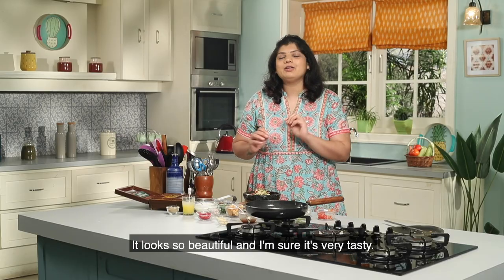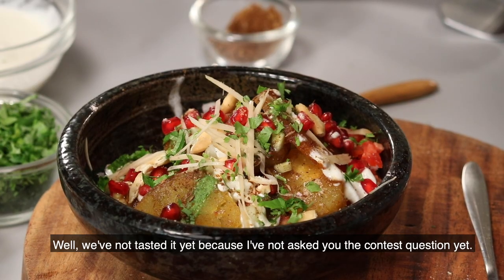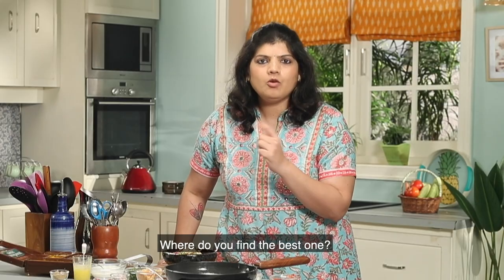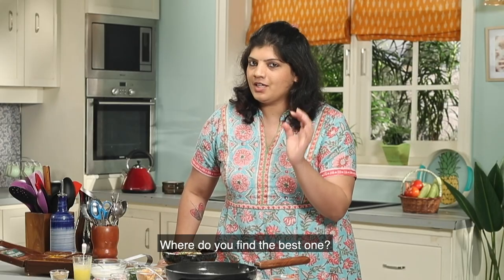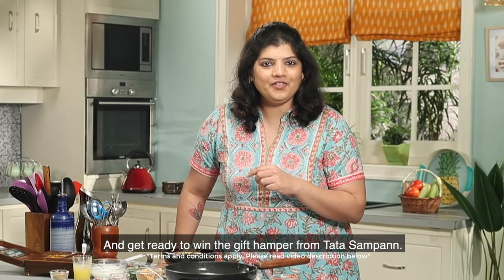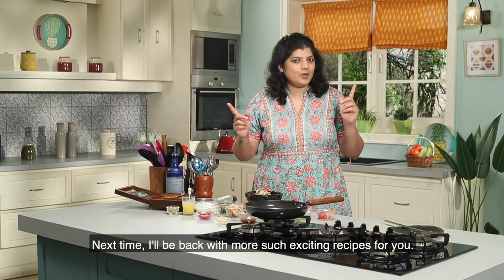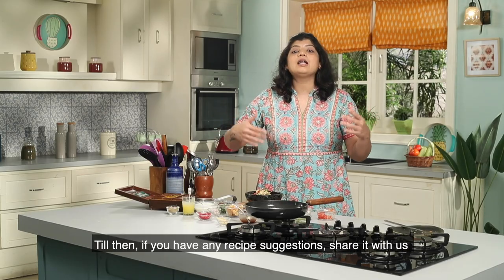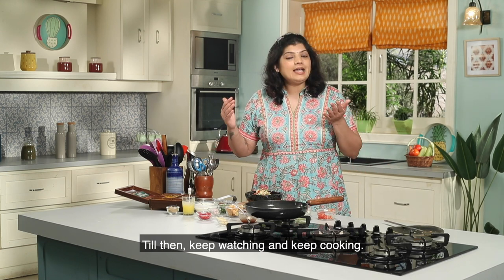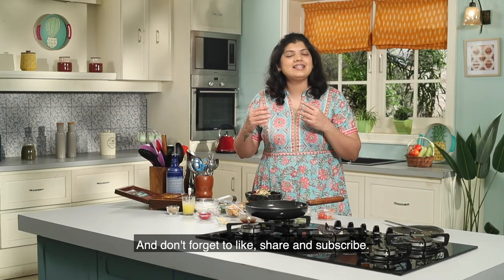It's very beautiful to see and it's super tasty. I haven't tasted it yet because I haven't asked you the question. The red chili powder I used — write in the comments where it is from, and get ready to win the gift hamper from Tara Sampan. This is my recipe for today. Next time I will bring an exciting recipe. If you have any suggestions, write them and we will be happy to make it for you. So till then, keep watching, keep cooking, and don't forget to like, share and subscribe.